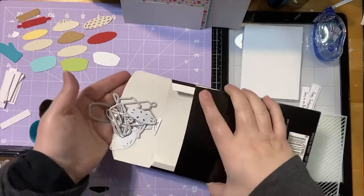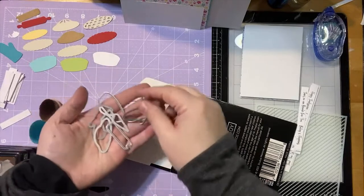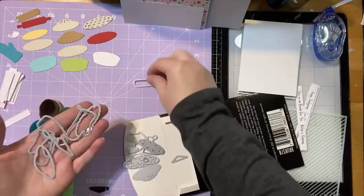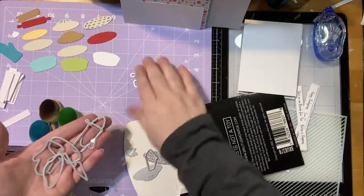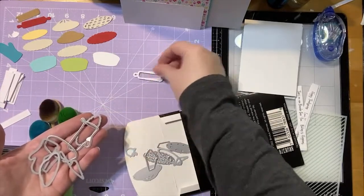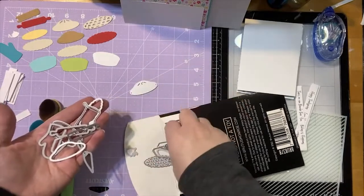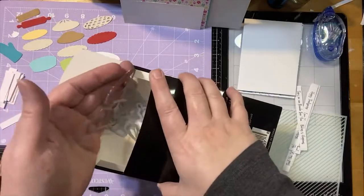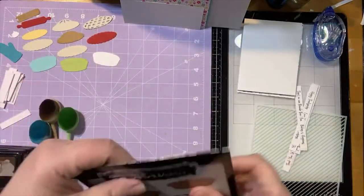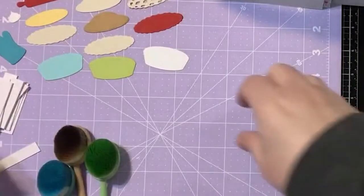It's worth noting that a lot of the dies have a kind of shadow piece — like you've got your rolling pin and then you've got the piece that goes over the top, and that's the same with a lot of the crusts. So there are lots of fun little guys in there.